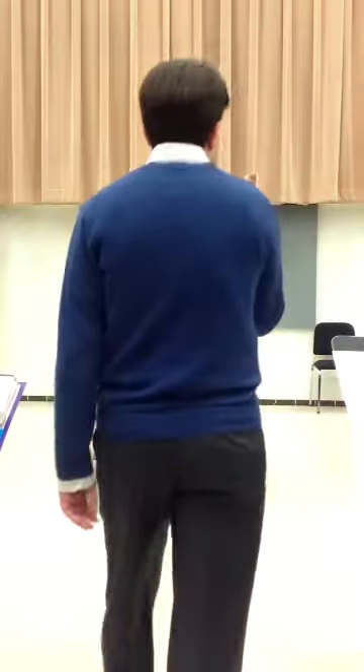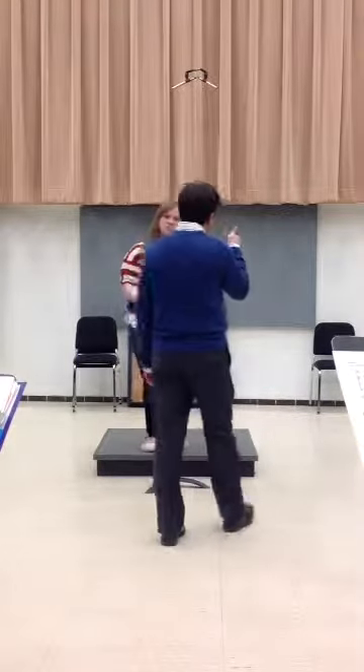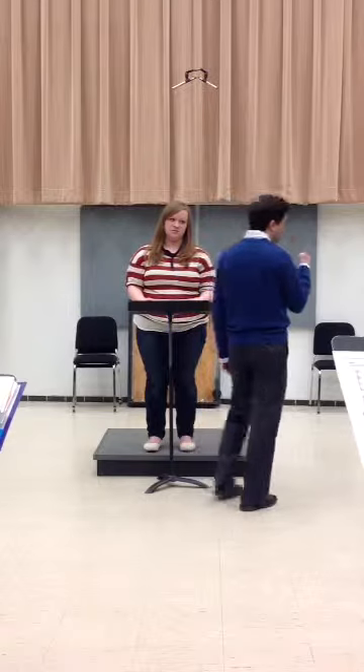I was thinking about one thing, though. Cues should really be given always with the eyes, and then with one other thing. And then if you combine it with more than one other thing, then it starts to sometimes be too much.